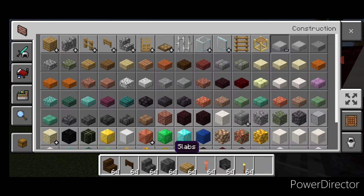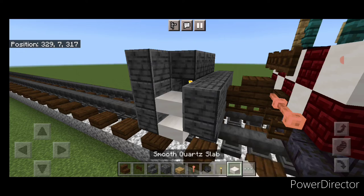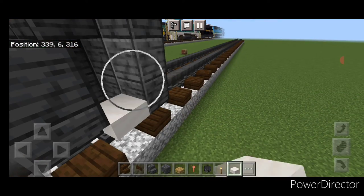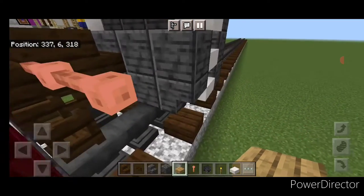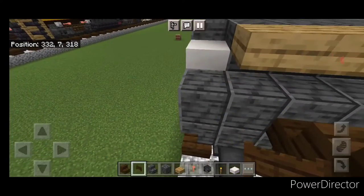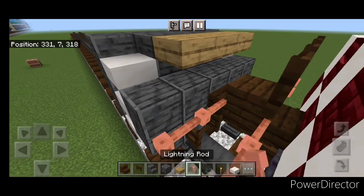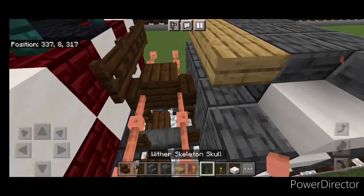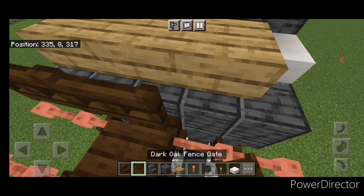Then grab smooth quartz slabs and put three coming up this side gap and three on the other side. Then on the top middle back here, three oak slabs. Come down and open a fence gate above the rail, same thing on the other side. Then put two lightning rods here and two here. On the top middle, put two fence gates and a wither skeleton skull.